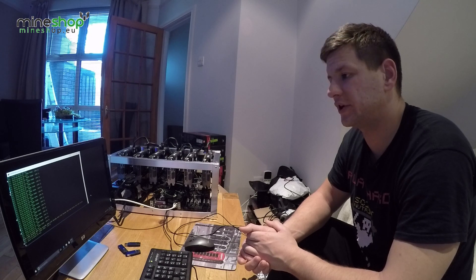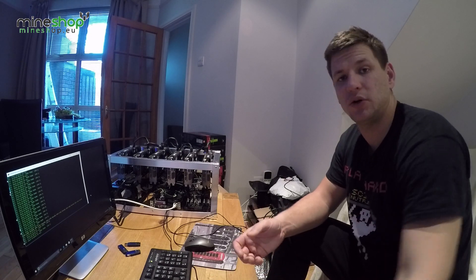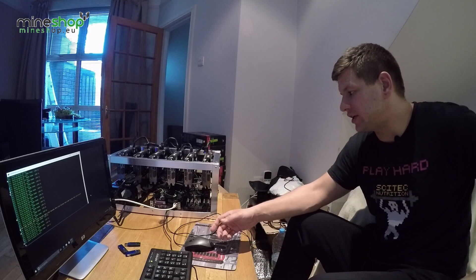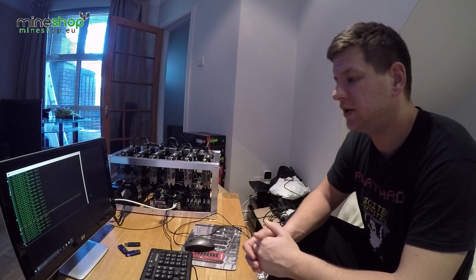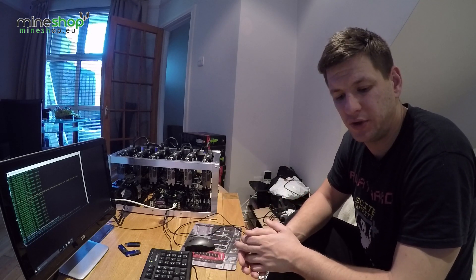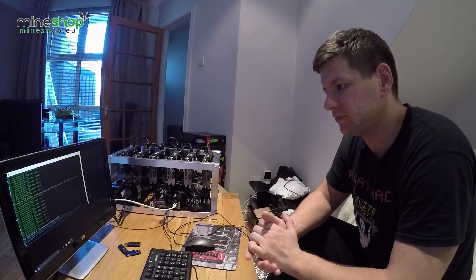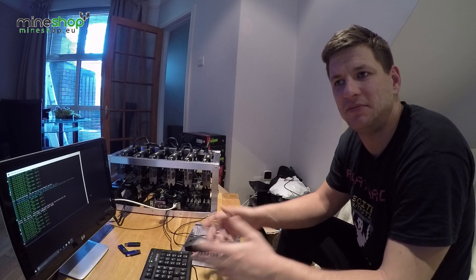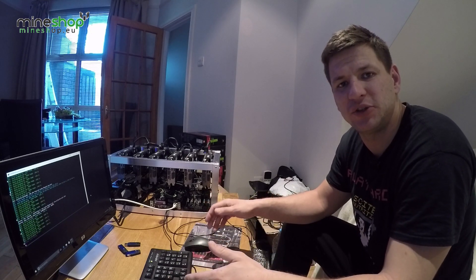That's basically it for this video. If you want the motherboards or some of these miners and can't build your own, we have them in the shop as well. Read the description for links, subscribe to the channel, and thumbs up if you liked this video. See you in the next one — thanks for watching!